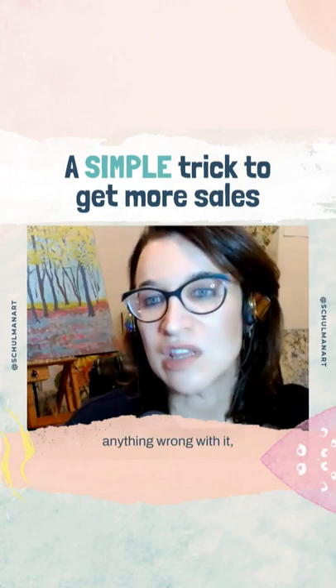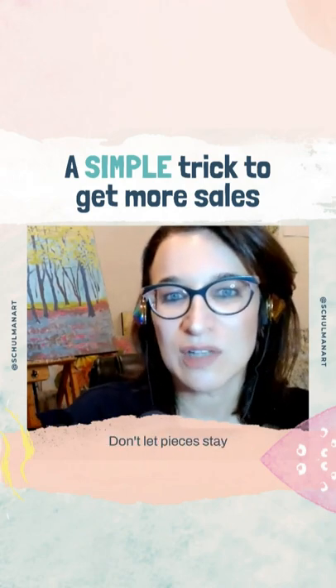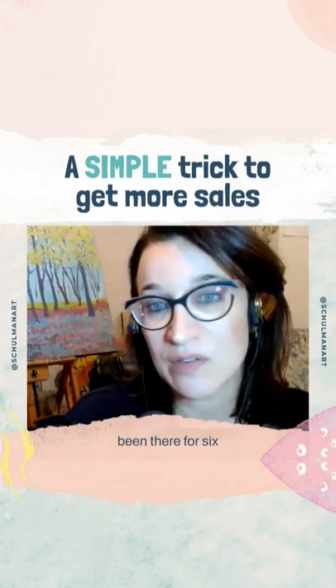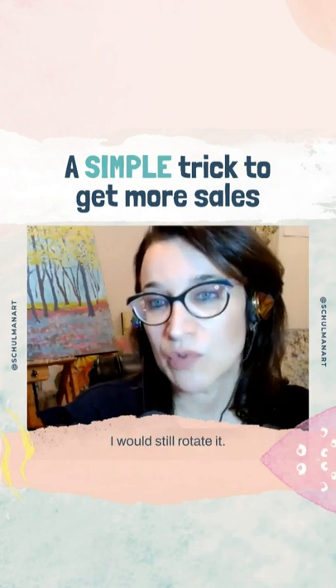It doesn't mean there's anything wrong with it, but you have to freshen the inventory. And by the way, that's true of all of you who are in galleries. Don't let pieces stay too long in a gallery. If a piece has been there for six months, switch it — especially if it's a local thing and there's no cost of shipping to you, I would still rotate it.